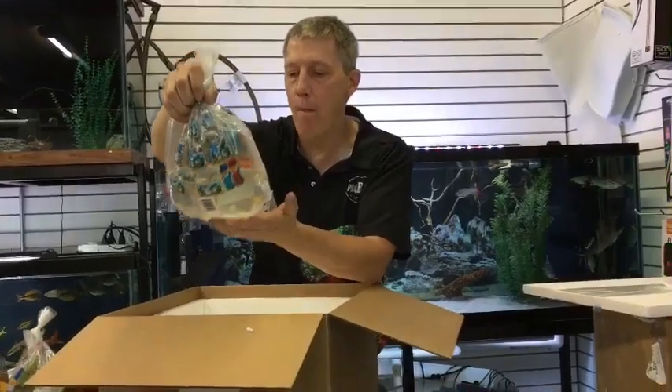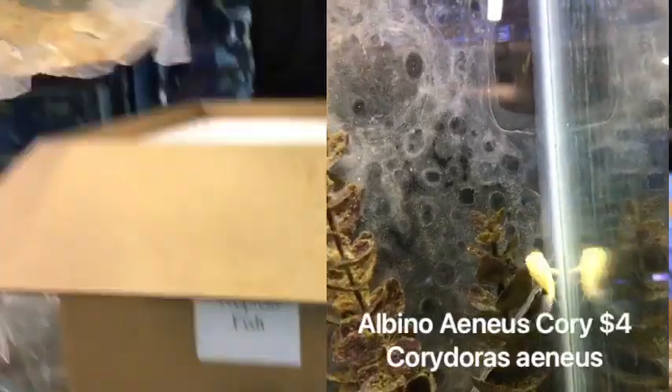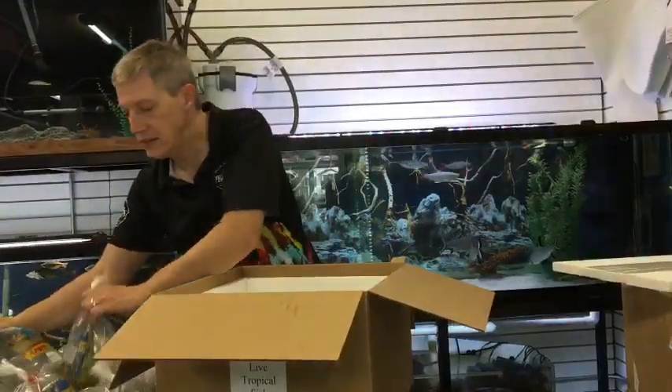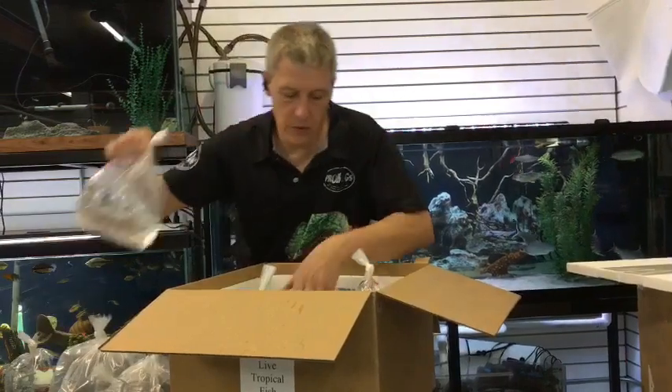Next up are albino corydoras — these are the Aeneus, Corydoras aeneus. How many corydoras is that for this order so far? Several. Because, as you know, I am cori-nuts. Let's load some of these guys back in the box real quick and we'll go with another box.